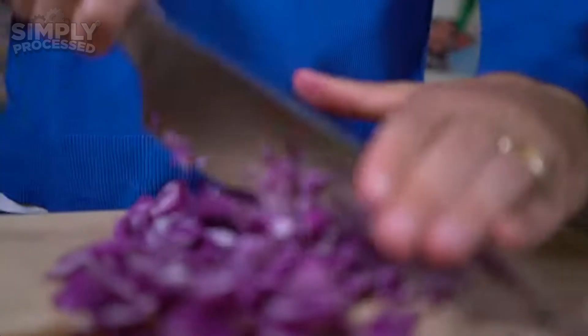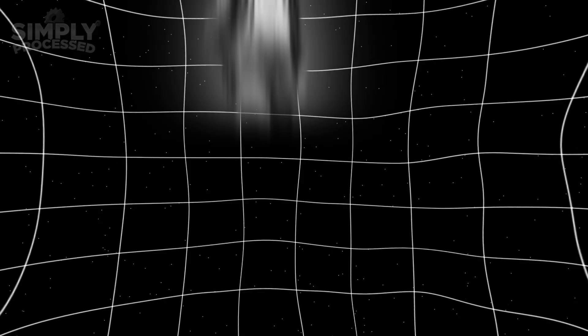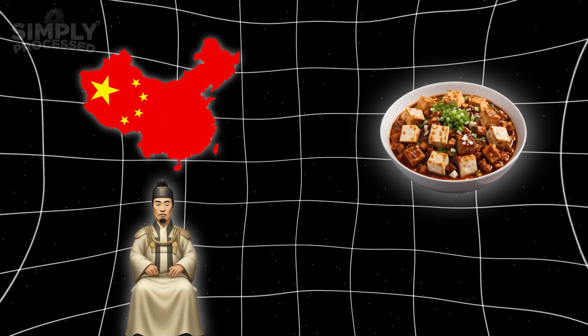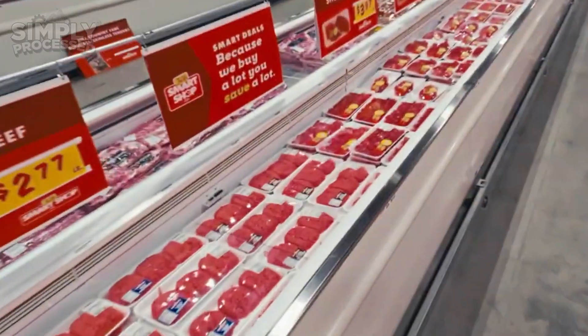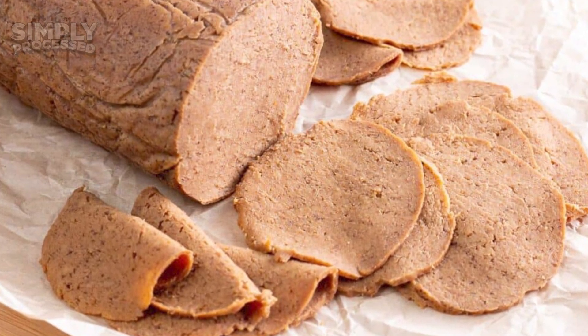But where did it all start? Plant-based diets go back thousands of years, started by people like Siddhartha Gautama and Pythagoras. Then in 1944, Donald Watson came up with the term vegan, marking a modern shift in the movement. Meat alternatives have ancient roots — China introduced tofu during the Han Dynasty and seitan in the 6th century. Today, the plant-based meat market has skyrocketed, valued at $13.6 billion in 2023 and projected to hit $87.9 billion by 2032, thanks to innovators like Beyond Meat and Impossible Foods. Vegan meat now rivals the taste and texture of real meat.